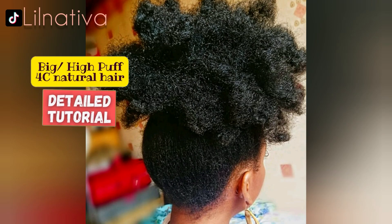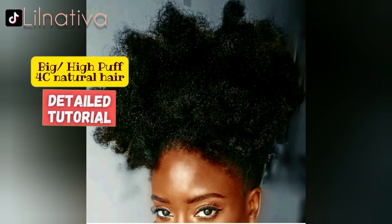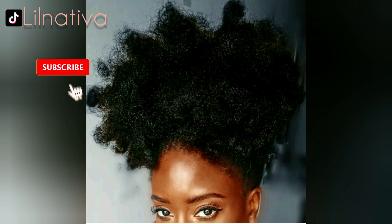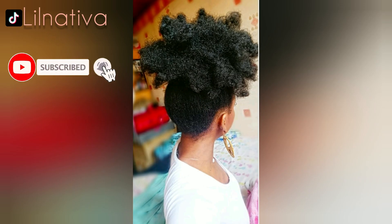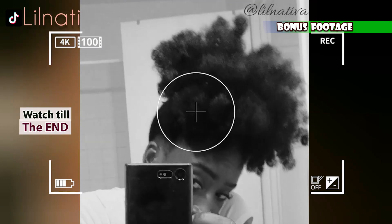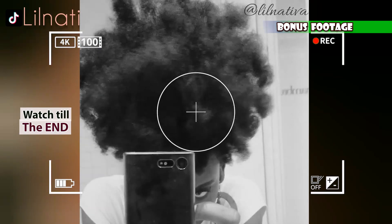How do I get my 4C natural hair to look like this? Before we get into it, if you like content like this be sure to hit the subscribe button and turn on all of your notifications because I upload content like this every single week. Watch until the end because I've got some bonus footage for you.